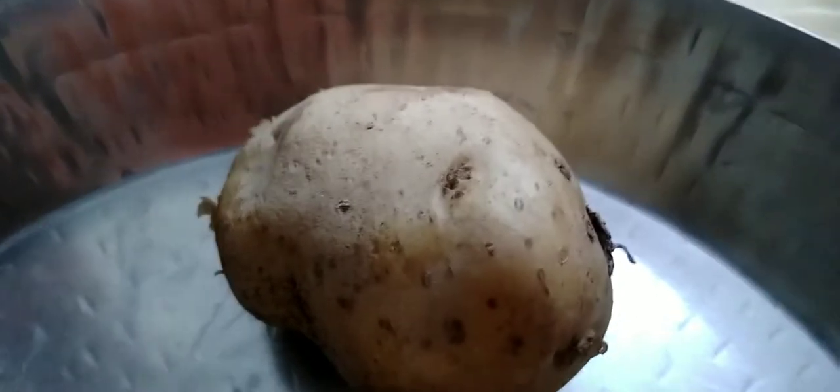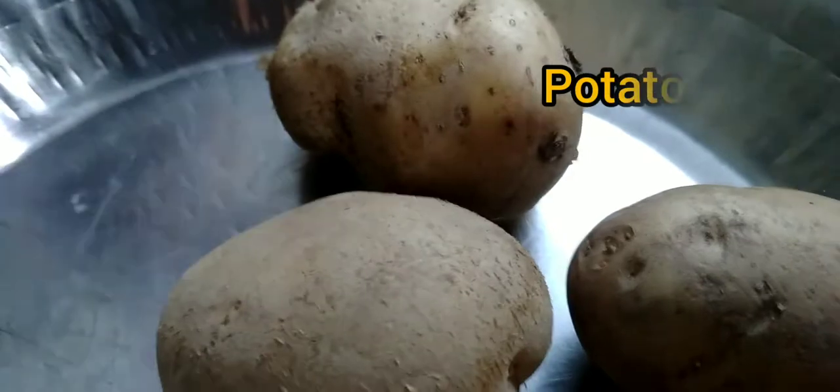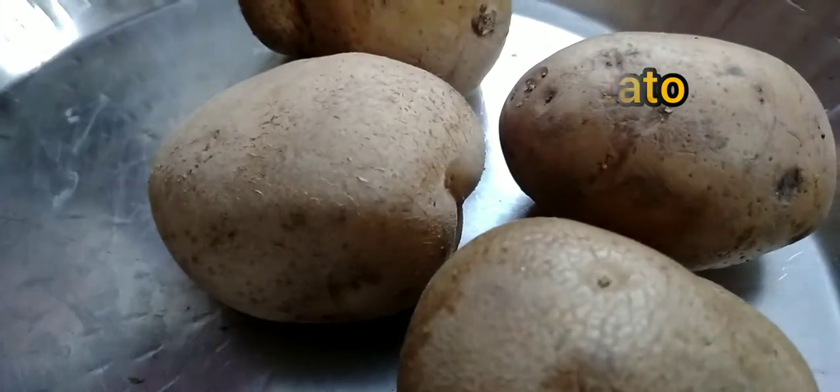We have 4 potatoes. We have to cook the potatoes.